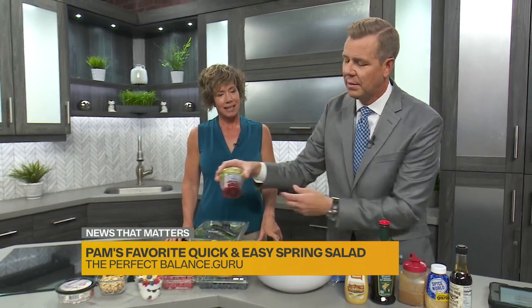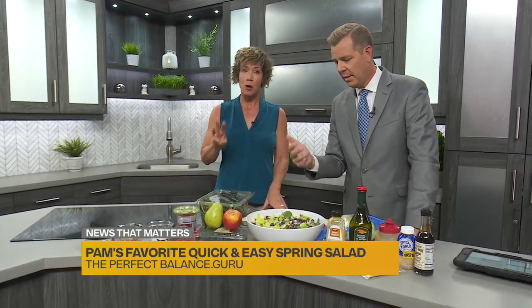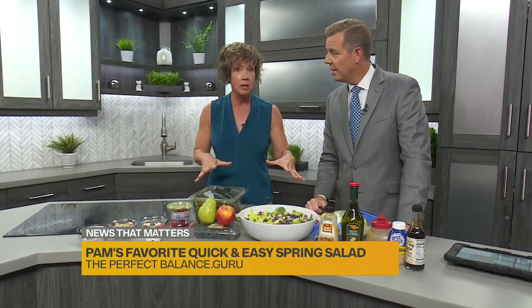Pomegranate seeds too — so good. So it doesn't have to be hard. Rule of three — one fruit, one nut, and one cheese, and whatever kind of lettuce you like.